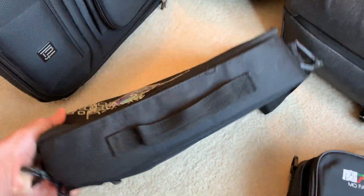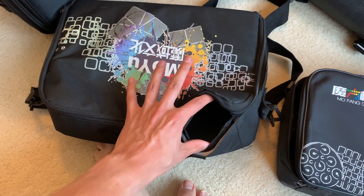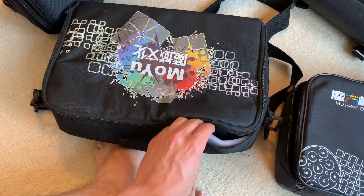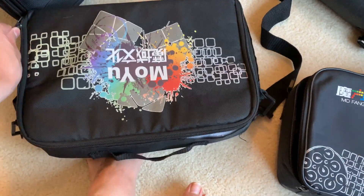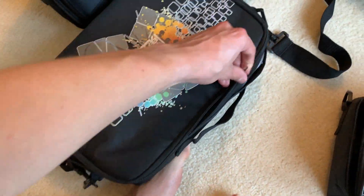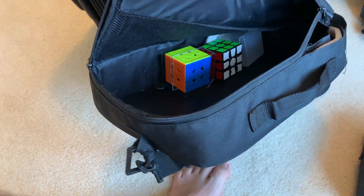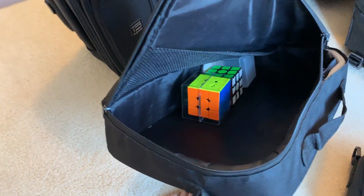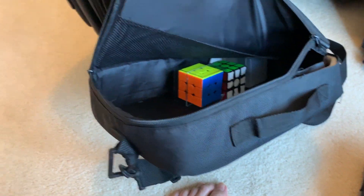Another alternative is the Moyu cube bag, but as you can see this one hasn't done so well for me — it's got ripped. You can see the foam interior, but it is a much bigger bag than the Mofengi. Lots of space in there, but it's just a straight bag. Nothing much you can do other than throw as many six-by-sixes as possible inside.